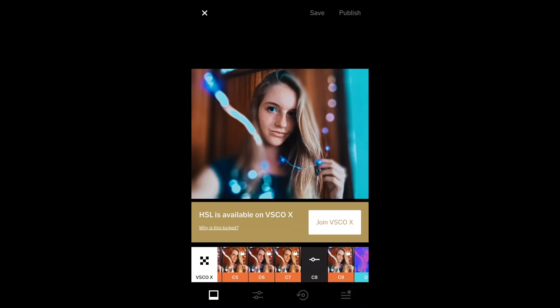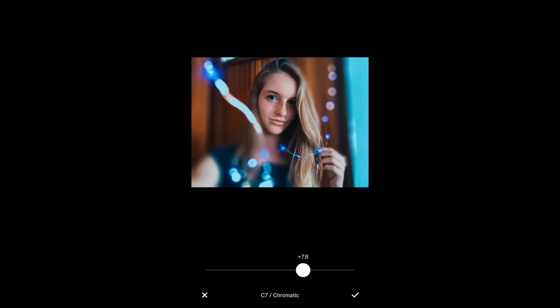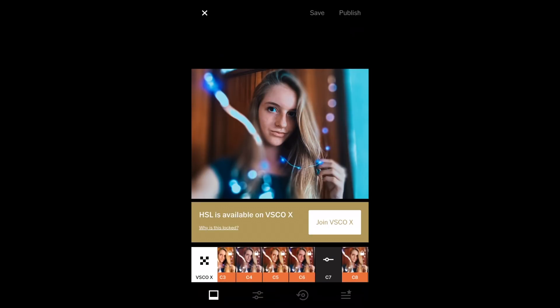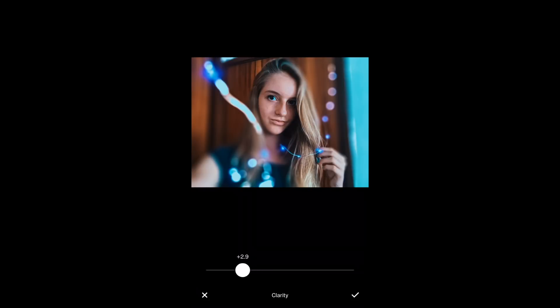Then after that, go into the filters and the one that I like the best is C7. Even though I'm not in VSCO premium, I'll show you how to save it later. But don't make it the full way — then it will look too filtered — just make it like halfway.